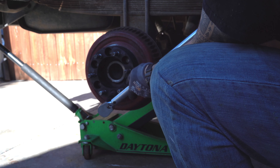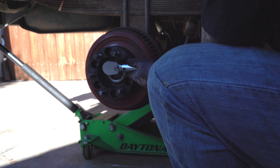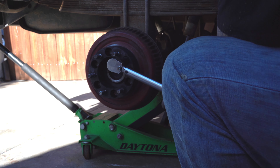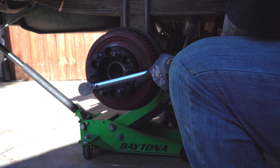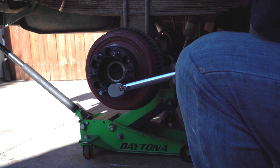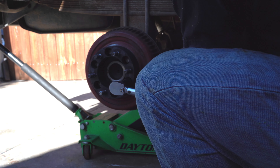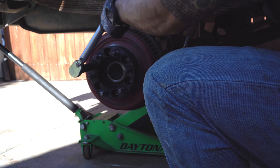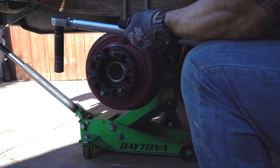Torquing at 30 pounds in a cross pattern: one, two, three, four, five, six. Always go in a cross pattern. Now bring it up to 60 pounds.